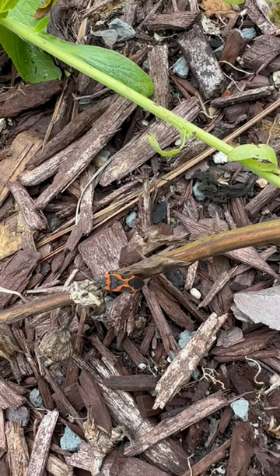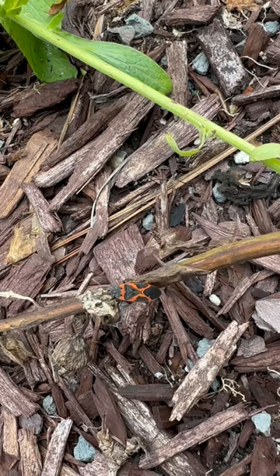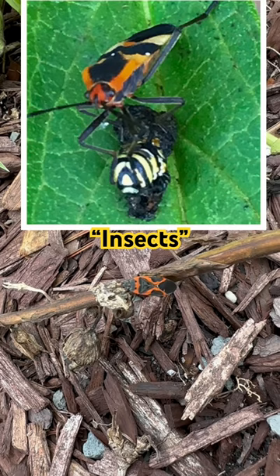The reason it doesn't taste good is mostly because of the milkweed that these bugs are eating most of the time. The bummer with this bug though is that while they also eat the milkweed, they will eat the other plants that rely on milkweed, like monarch butterflies — they'll eat their eggs and larvae.